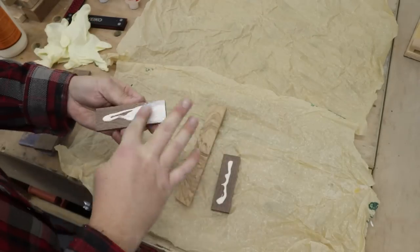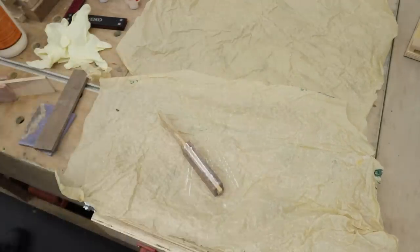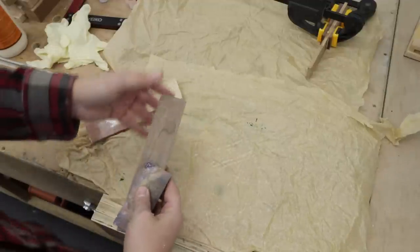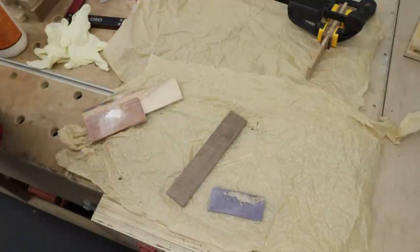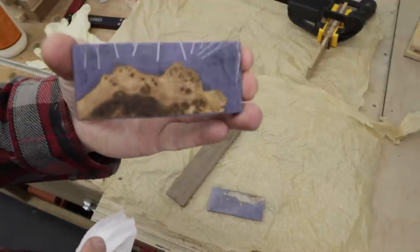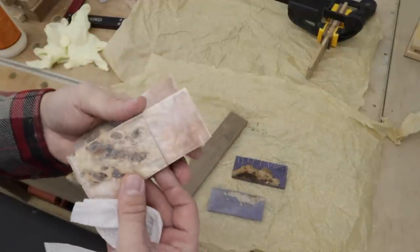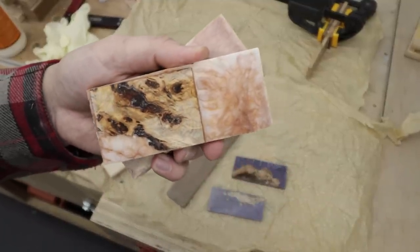I've also prepared two more options using those resin blocks. I've got a piece of walnut for the blade and two resin pieces that will become the handle — I think the result of the handle is going to look really cool. For the other one, that's white ash for the blade, and I've got two resin pieces to glue on as the handle — I think they'll look pretty cool as well.